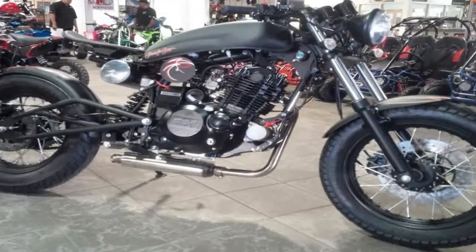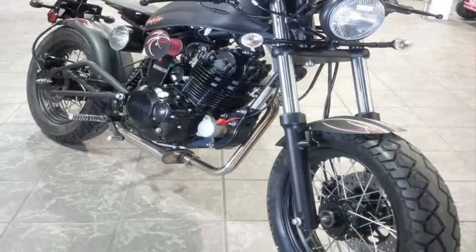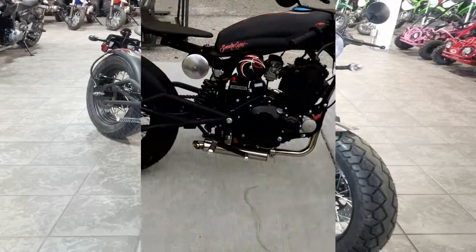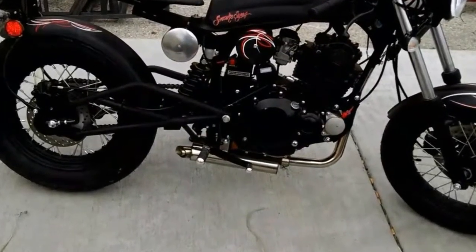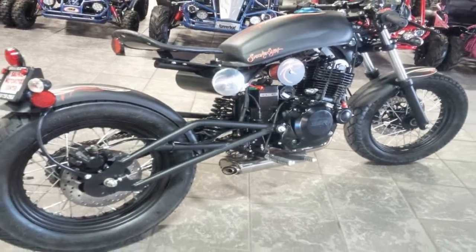The factory wasted no time going for that signature look with a laced front rim and a front fender that was pared down to the bare minimum, with blackout fork sliders in between. A blackout trickle tree mounts a similarly dark single headlight, and a pair of blackout clocks that contain all the instrumentation.